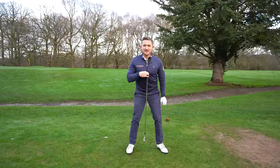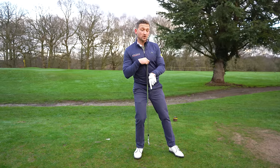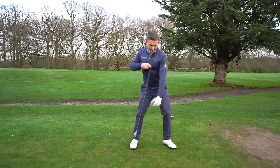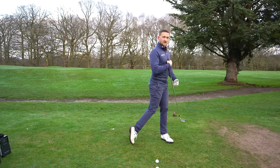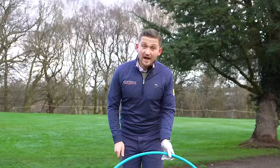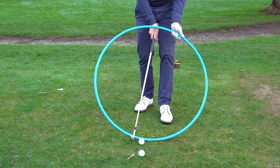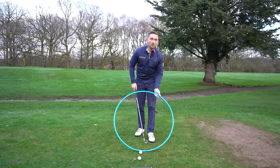If I just put my golf club on my sternum like this and I lean back, where this golf club hangs represents the bottom of my arc — essentially where the club hits the ground — you can see that's behind the golf ball. Now if we add that little bit of movement towards target and then turn, the bottom of the arc is now ahead of the golf ball. That simply means I come down, hit the ball, then work into the turf — exactly what we're looking to do.